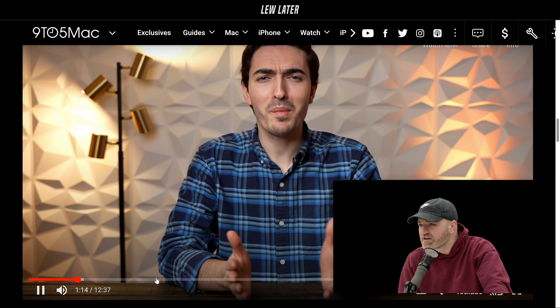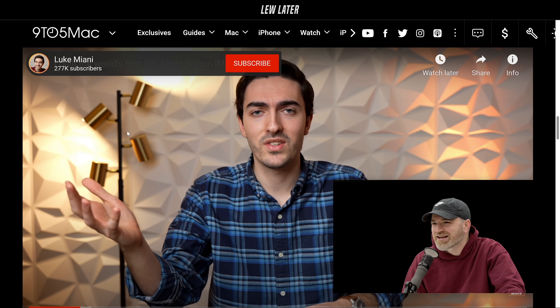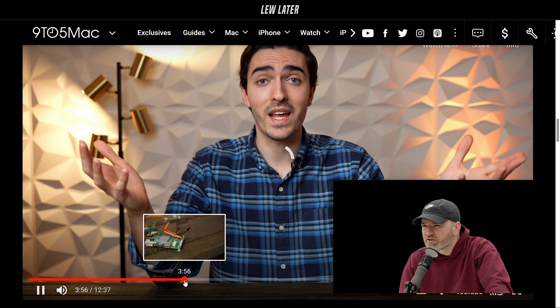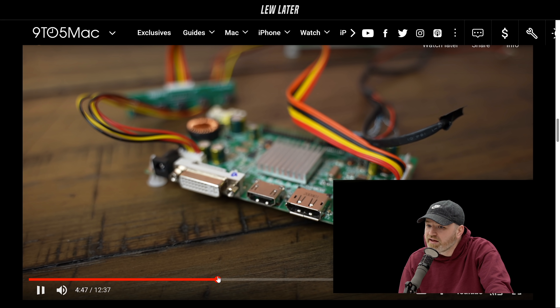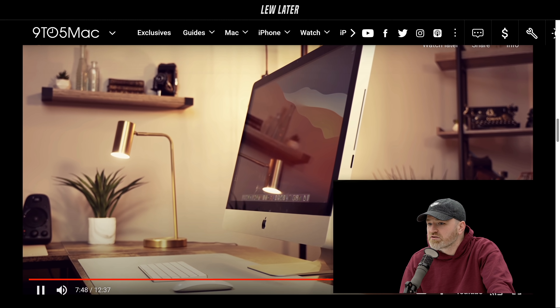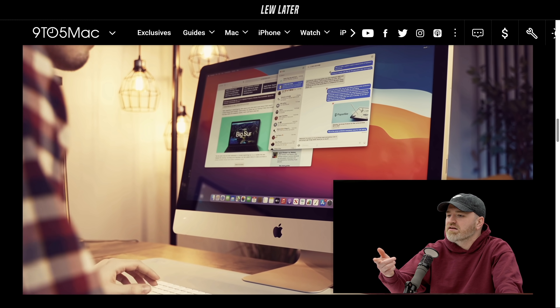Essentially what you end up with is an M1 iMac, sort of — but really it's just a Mac Mini with an iMac as a monitor. Yeah, I'm following along. It's a cool little project anyway, and the end results are nice. All of a sudden you've got the M1 benefits.